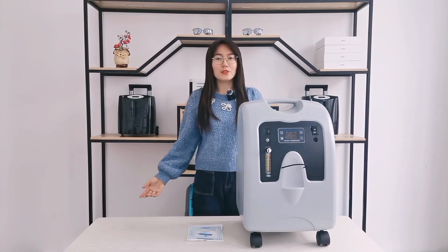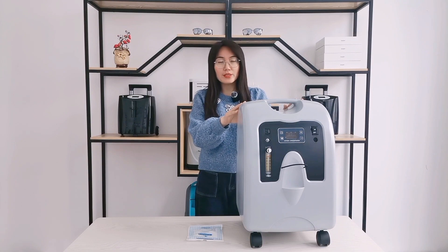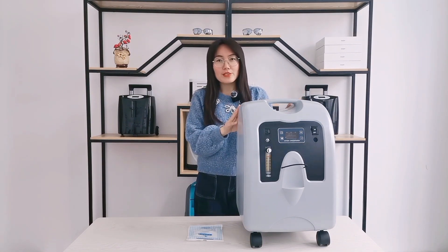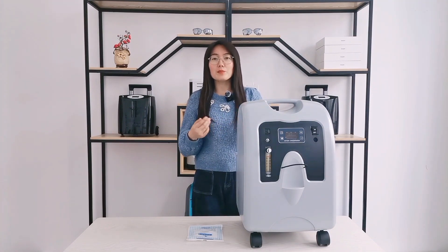Hi, I'm Emma from Lago. A client who bought a 10-liter oxygen concentrator asked me for help. He asked whether our machine could supply oxygen for his parents at the same time.